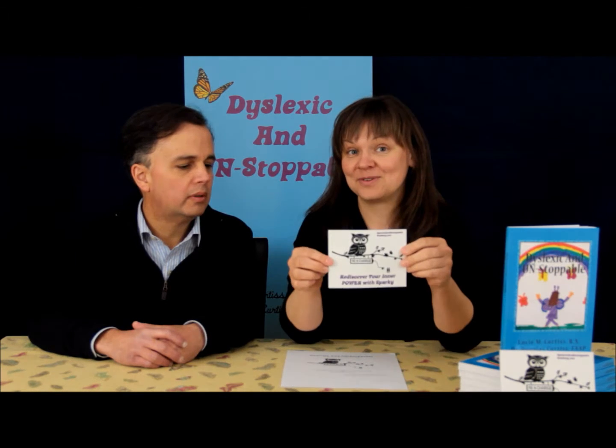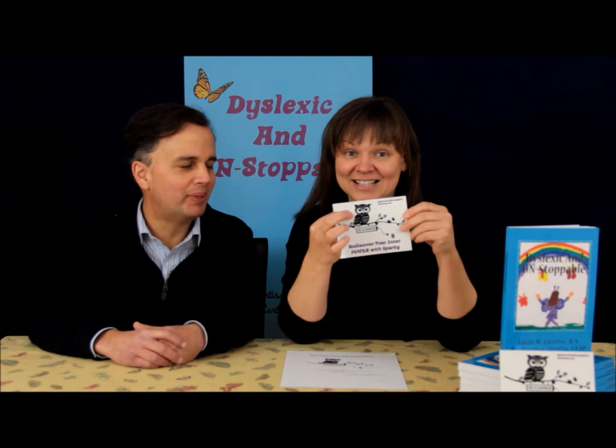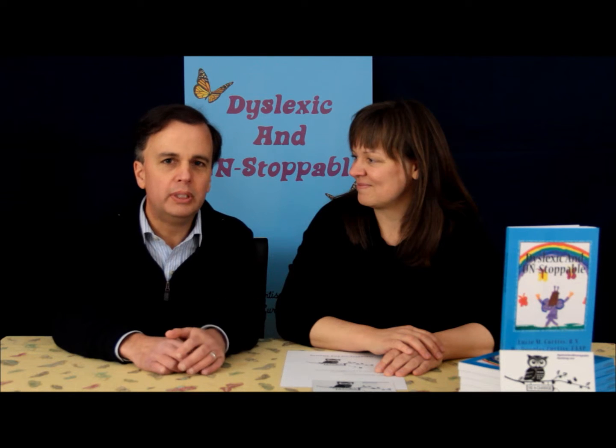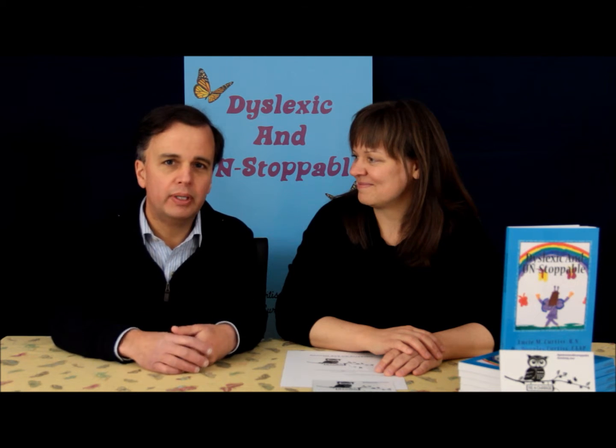It says 'rediscover your inner power with Sparky.' Our daughter Chloe came up with Sparky as the name for the owl. I like it because, while we give you all the tools and strategies to help you overcome any challenges you'd be having in school, the one thing we really want to drill home is rediscovering what you already know — your inner brilliance, your inner power — because it's right there. Even though we're giving you the tools, you have it already. So look for Sparky on all our new websites, and we'll have t-shirts, hats, and all kinds of cool products to go along with him.